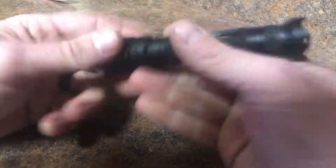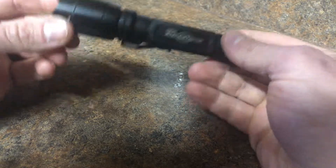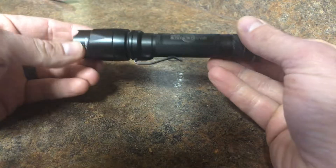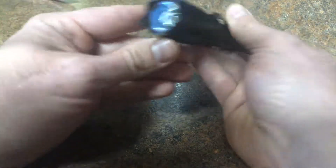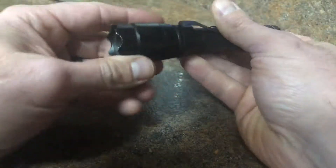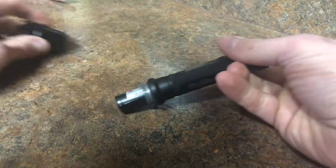Today on the table we have a SureFire E2D LED Defender light. I've had this thing for almost three to four years now. This is a quick little upgrade you can do for these lights to save yourself money on batteries in the long run.